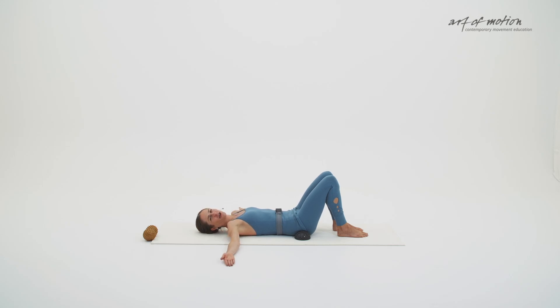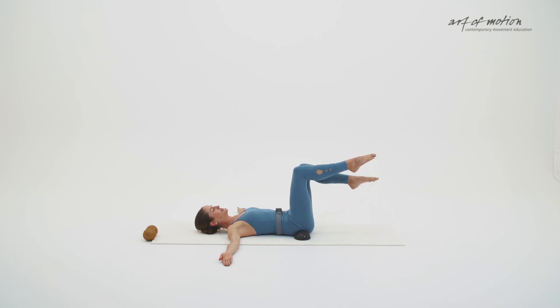Here are your options: either you repeat the sequence we just did with the feet on the floor, or you float your right leg into tabletop, then your left leg into tabletop, and connect the legs. At any time you can change your mind, moving from tabletop back down onto the floor. From here, with your next inhalation, move the knees over to the right — side to side. Exhalation, centre the pelvis, legs back to centre.